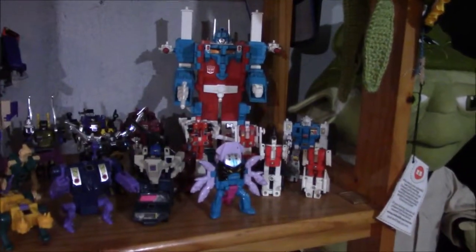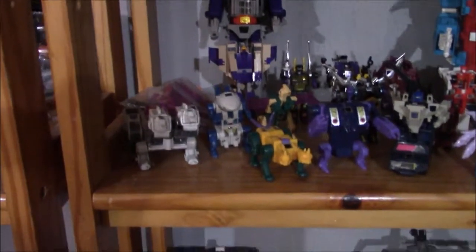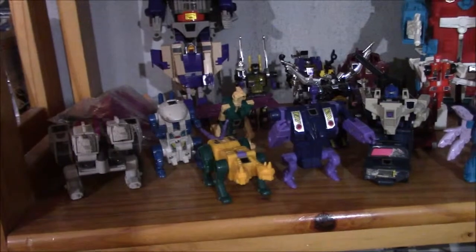Transformers Generation 1 display. We've got some Aerial Bots, Protective Bots, Twin Twist, Ultra Magnus in the back, Galvatron, and the Terracons. I finally got Hunger G1 recently, so we'll be doing some compare videos for those soon.